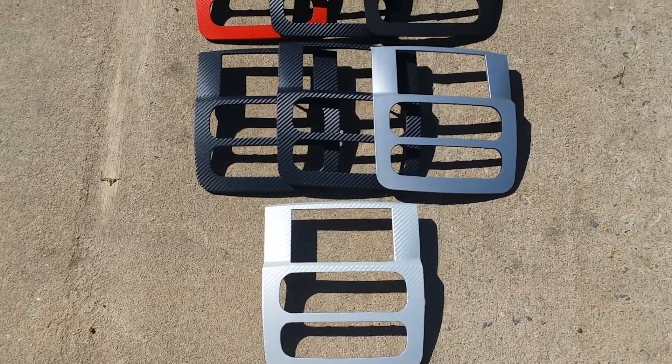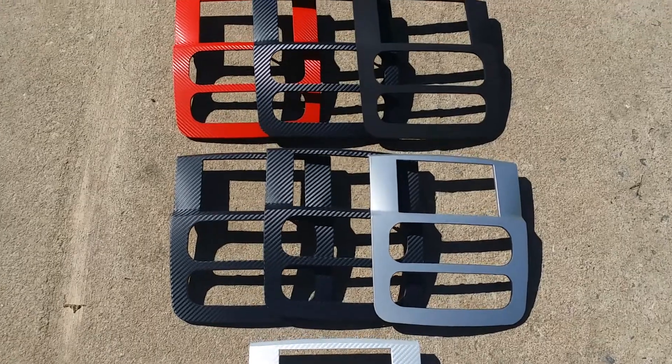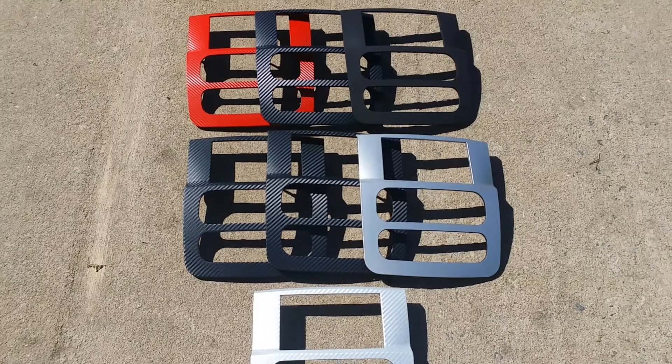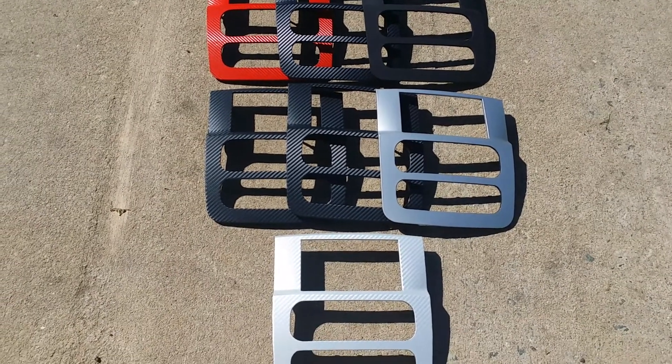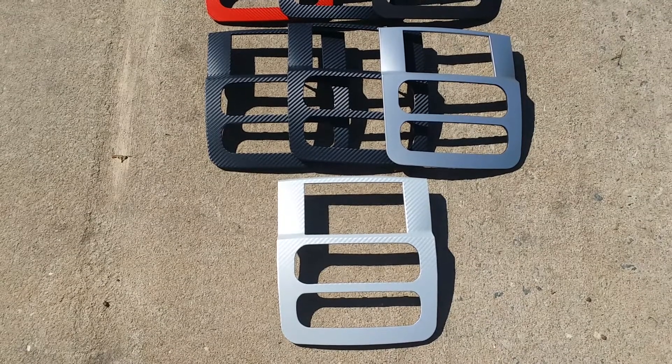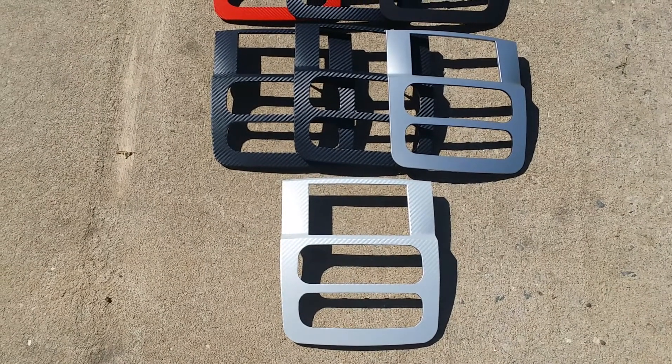Of course we can paint these. I've got some Daytona orange pieces, some bright metallic silver pieces. We've done solar yellow for the Rumble Bees, gloss black, and Atlantic pearl blue — all kinds of different colors to paint-match customers' vehicles.